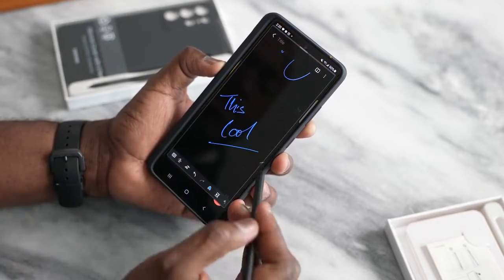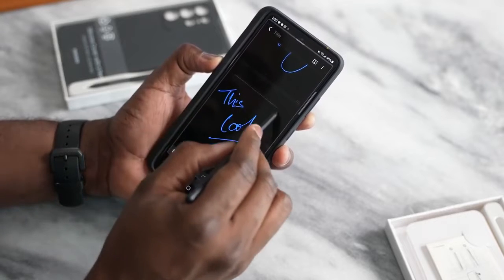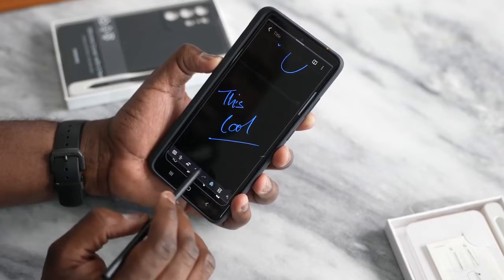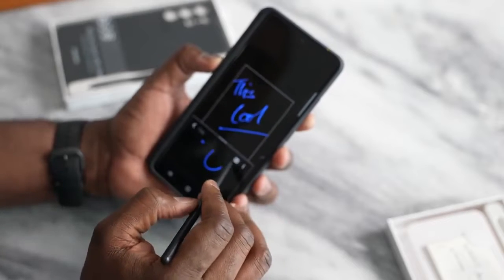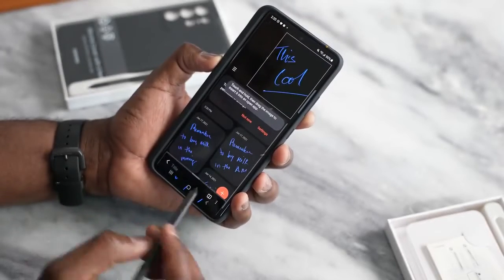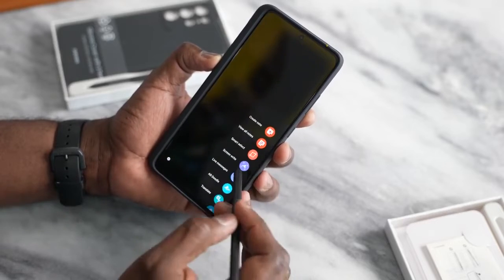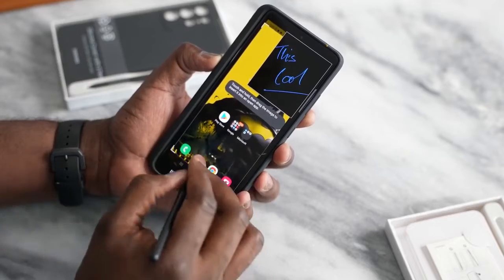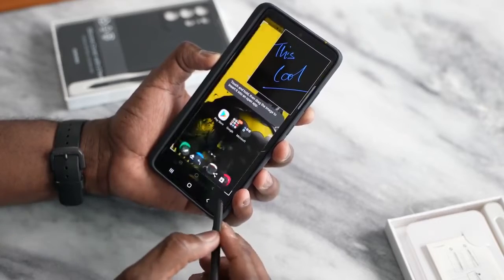You can go in and view all your notes directly. You can use Smart Select — I can go ahead and select what I just wrote, and I can save that or do many things with it. You can also pin that to your screen. You've also got the ability to Screen Write, which I definitely liked. You can basically take a screenshot of something and then write on it.